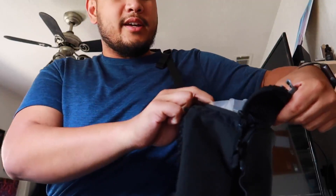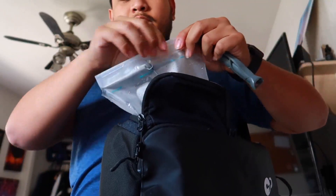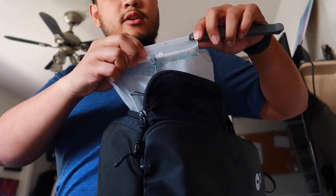So when you get your water refill, you can literally hold your bag, get the refill, it's going to fill up, and you'll know it's full. Then, just like I did before, you just swipe this bad boy right on.